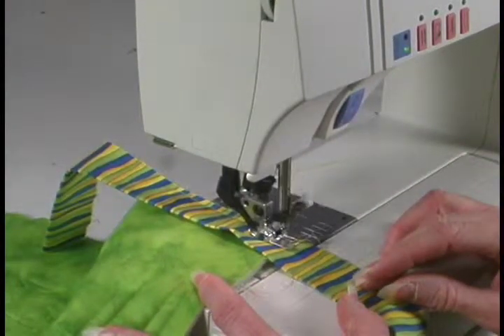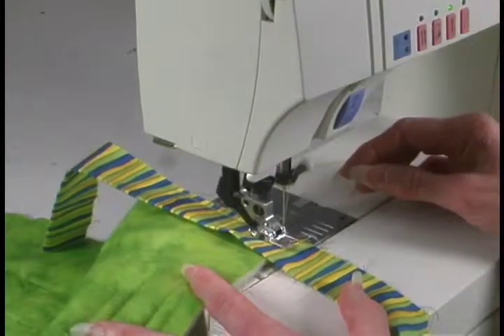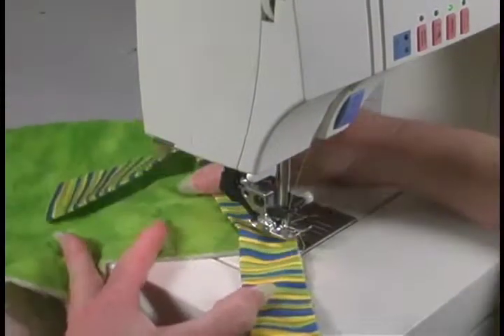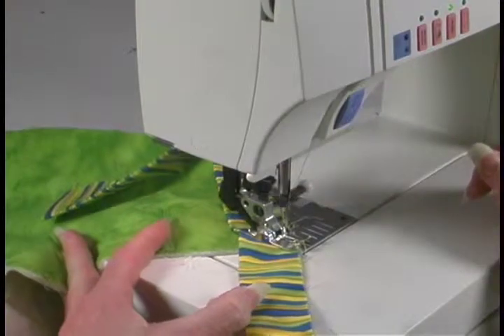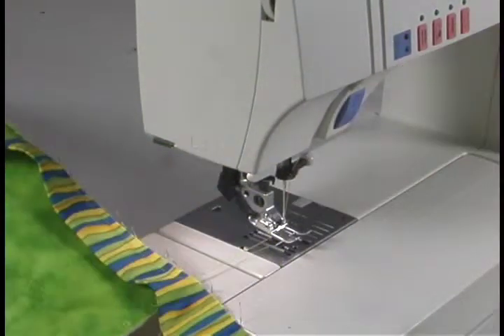If you have a needle-down feature, this is a nice time to use it. Turn it at a 45-degree angle and sew out to the end of the quilt. Pull it off and trim.